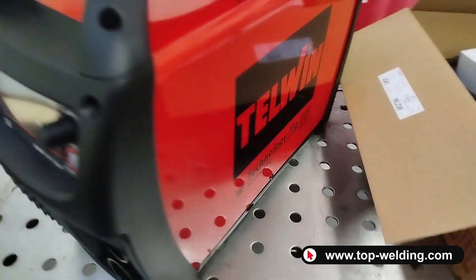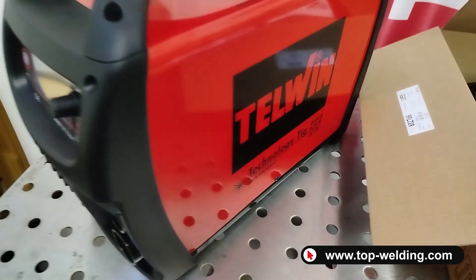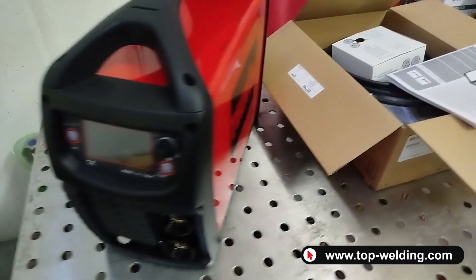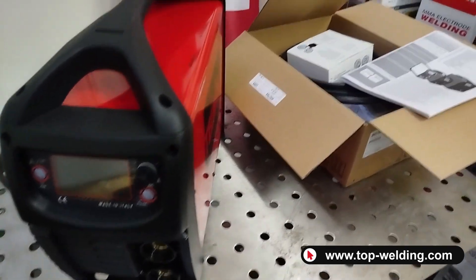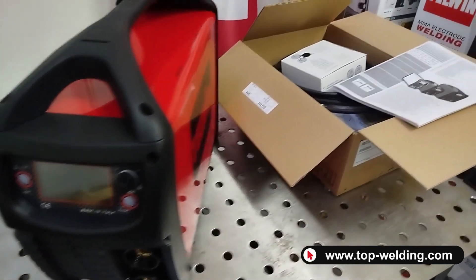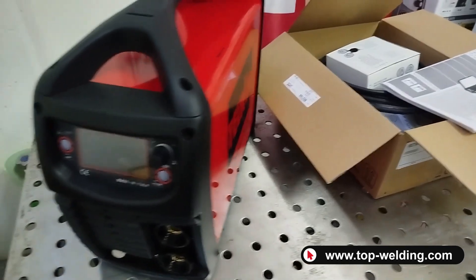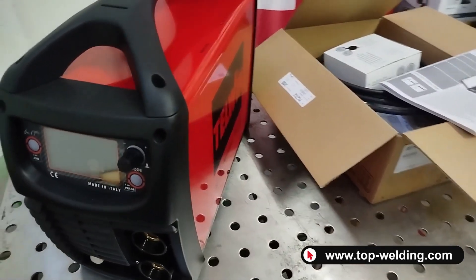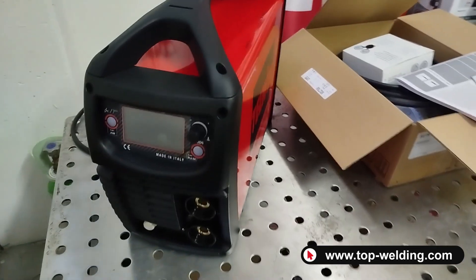We have now completed this quick presentation of the brand new Telwin Technology TIG 222. We remind you that our support remains available before and after purchase, and if you need help with consumables, accessories, or adjustment of the machine. Farewell and see you next time!